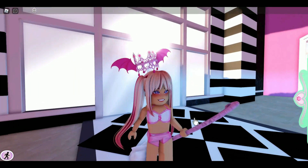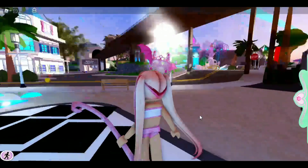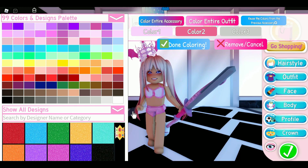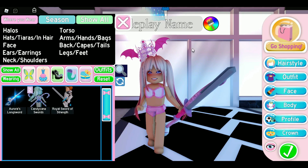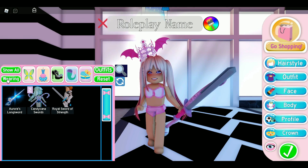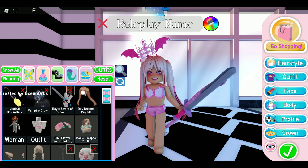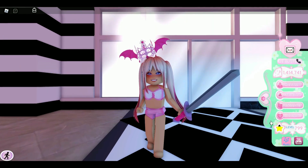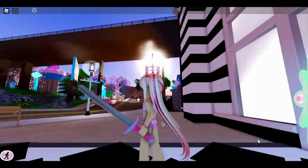The Royal Sword of Strength also got reworked, so you can color it multiple times — color one, two, as well as three. Let's get rid of the Magical Broomstick so we can see it better. You can now color the handle, and I wonder if they did this because of the new school coming out.